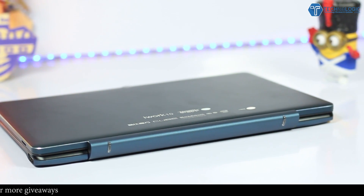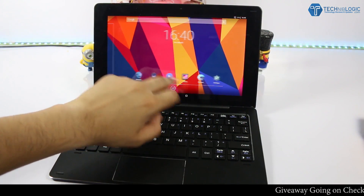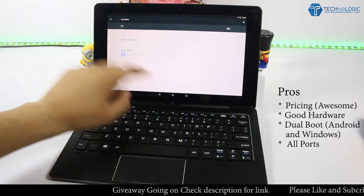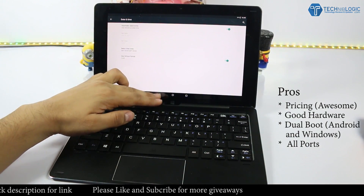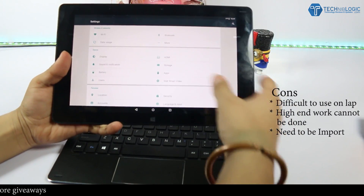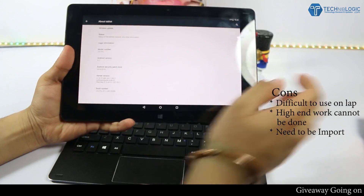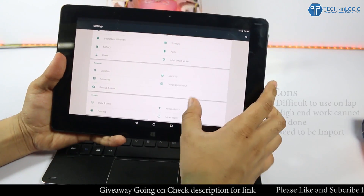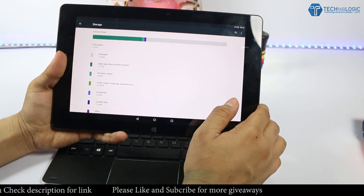Coming to the final verdict — personally I will recommend this tablet for normal office use and other normal work. It is one of the best tablets you can buy at affordable pricing. Coming to the pros: very aggressive pricing, good hardware, dual OS system with Android and Windows 10, anytime switching between OS, all required ports are present. Coming to the cons: difficult to use on your lap while using the keyboard as it slips, high-end work like Premiere Pro cannot be done, and you may get charged customs — I didn't pay customs using EMS shipping, but ordering via DHL or other premium shippers will likely incur customs charges.